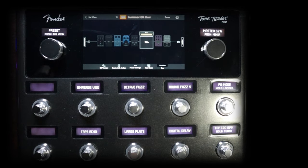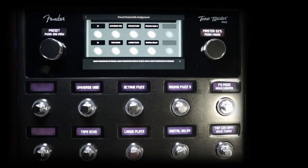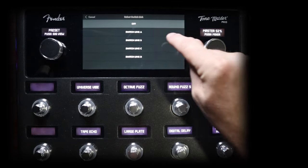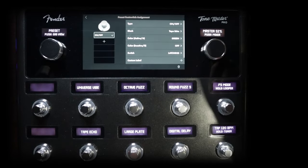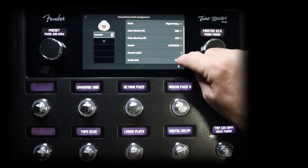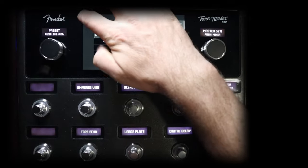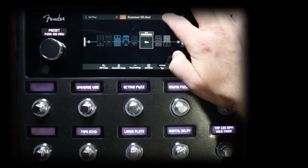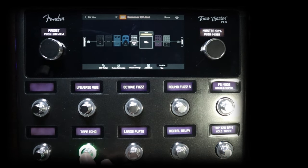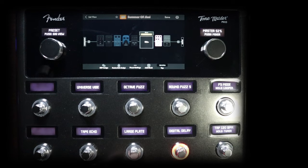So that's what we have to work with. What we need to do first is go into foot switch assign. Let's go ahead and alternate our delays. We can go into the tape echo and go to switch link — we're going to assign this to switch link A. And then go over to our digital delay and do the same thing over there. So what's going to happen now is when I turn the tape echo on and then go to my digital delay, it's going to automatically turn off the tape echo.